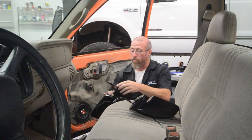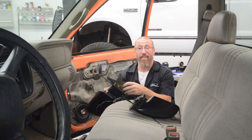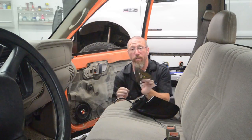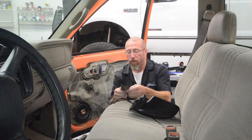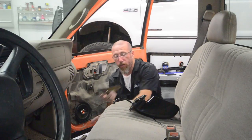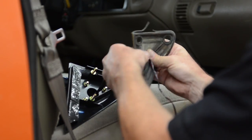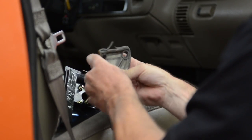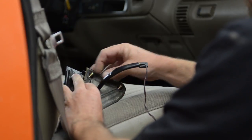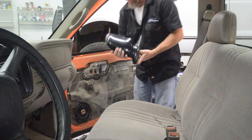Once we have that all bolted together, you're going to take this factory piece of rubber right here. This is a seal that goes between the door and the actual mirror — this is going to keep some noise out. There's a little hole right here in the middle for the factory harness. Now we're ready to bolt our mirror back in place.